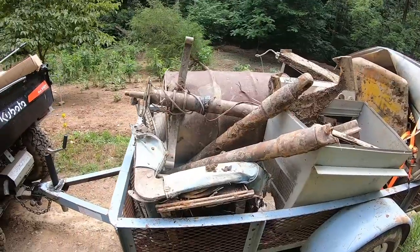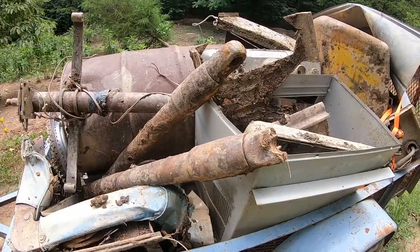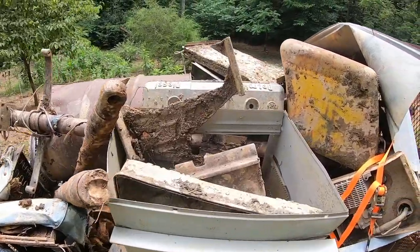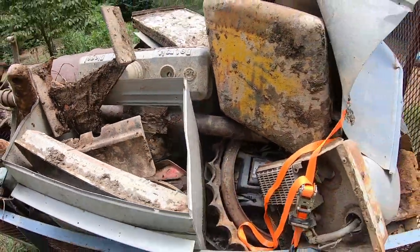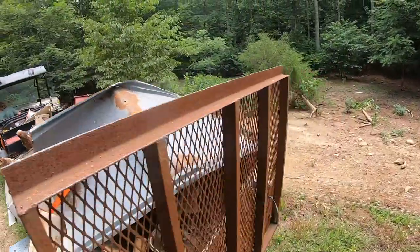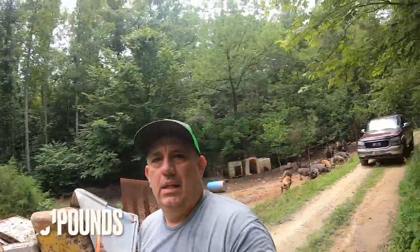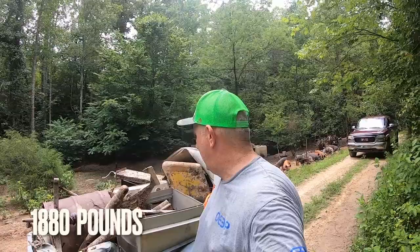It's got a grease hitch insert on the back and the front, so you can pull forwards or backwards with it. Here's the load we have on it — lots of old metal, some old dozer A-arm parts, some old dozer track parts, rollers, just lots of old dozer parts. So we got a pretty good load. I'll get you the actual weight when we leave — that way we'll know how much it was pulling and see if it'll even hit that 1,200 pounds or not.